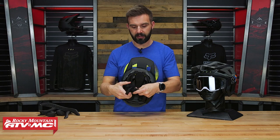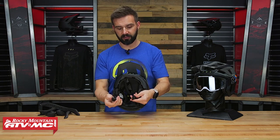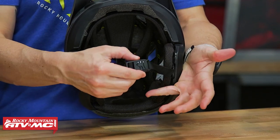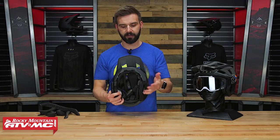You've got the Fidlock snap down here on the chin strap, which I also really like. A lot of mountain bike helmets are using this now — it's magnetic, just pops right into place. With one hand with a glove on, you can undo the chin strap and then just pop it into place; very simple to do.